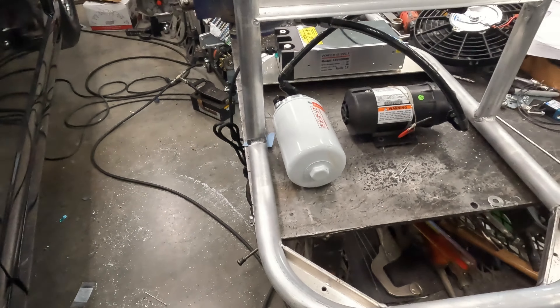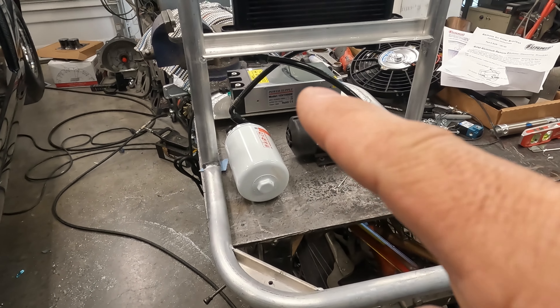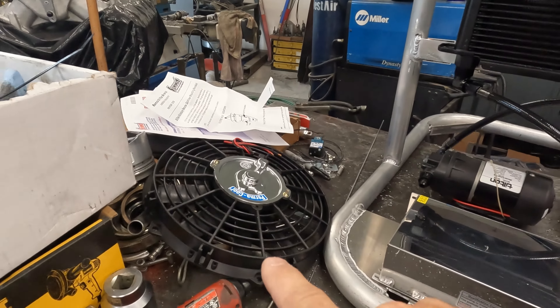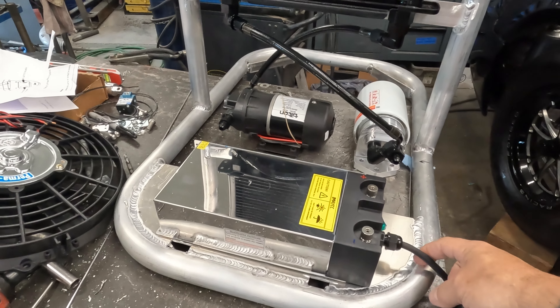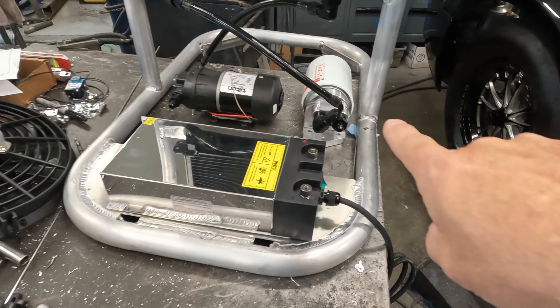In typical Brooks Garage fashion, we skipped a few steps and I'm going to show you where we're at now — this thing turned out pretty cool. We have a filter set up, a pump set up, the power supply in the back, and a temperature gauge. Going around to this side, we're going to have a fan mounted here — this fan will be mounted right in front of the cooler. This is kind of like a computer power supply: 110 volt in, flip the switch, turns everything on. The fluid goes into the filter.